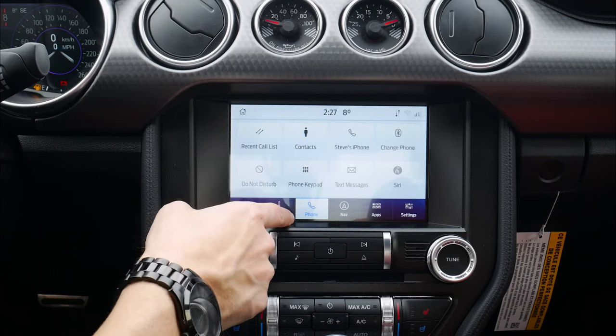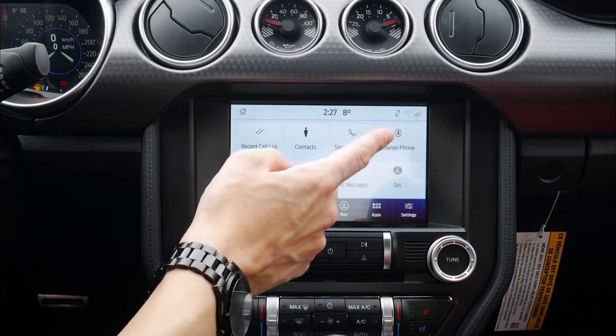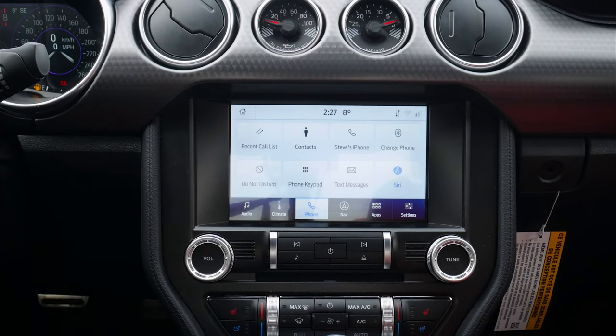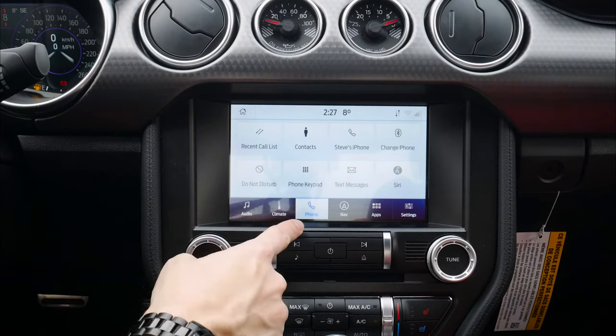From there, the phone itself is connected. So as you can see, we've got my contacts, we've got the phone keypad, and we've got our Siri assistant. If we do a press and hold, we can activate our Siri assistant by pressing the button on the steering wheel — just press and hold that button to get the Siri assistant going.